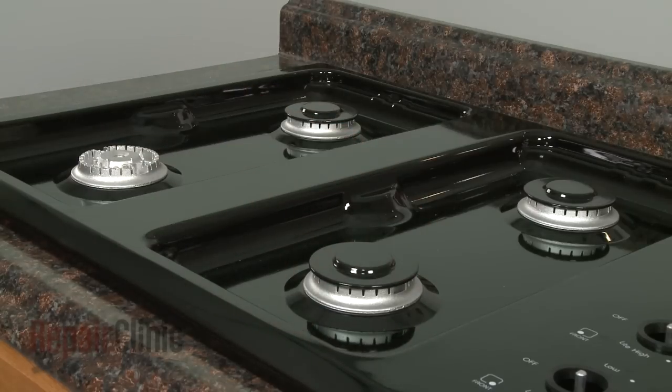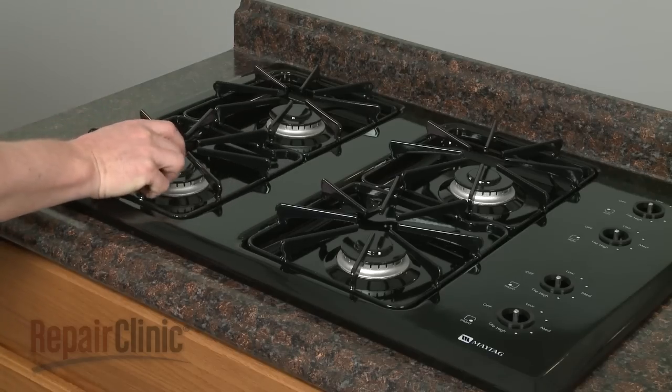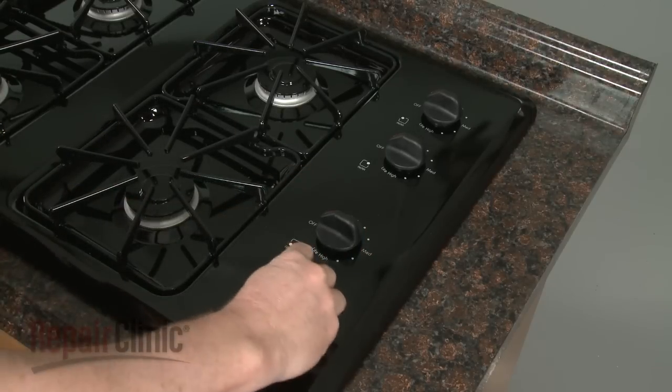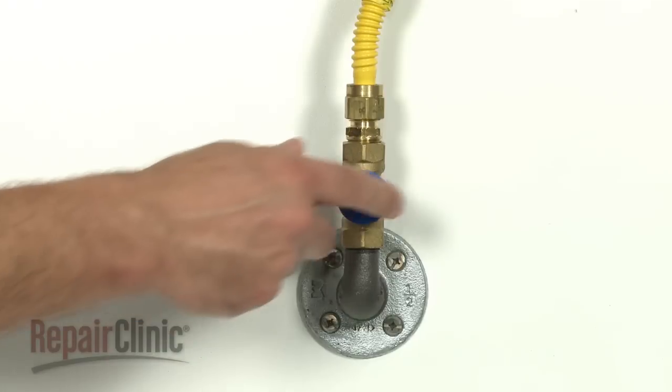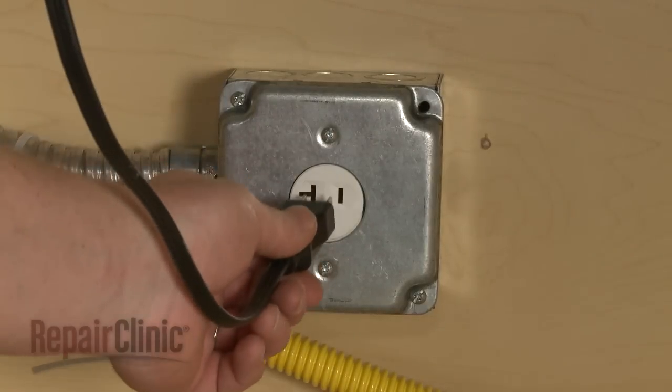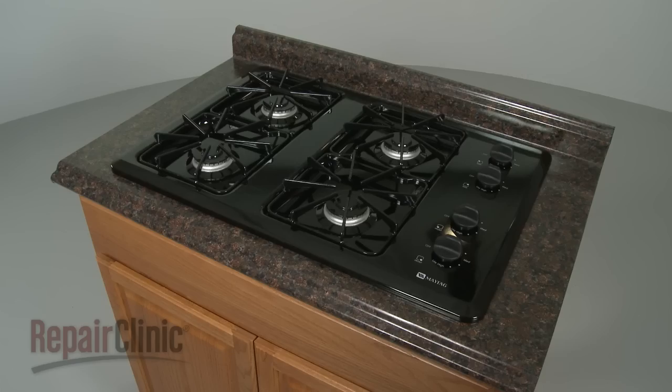Replace the burner caps, grates, and burner valve knobs. You're now ready to turn the gas supply back on. Plug the appliance back in and check the stove top to make sure it's functioning properly.